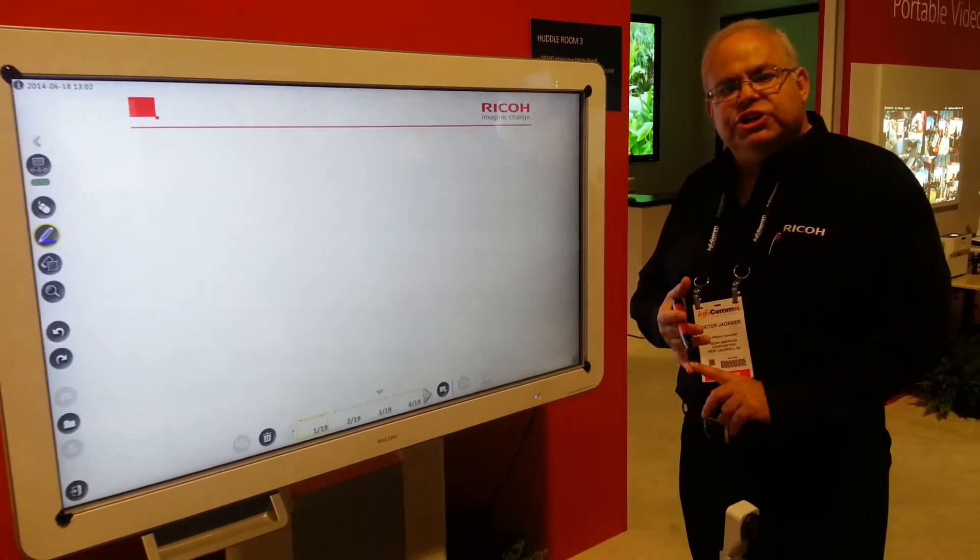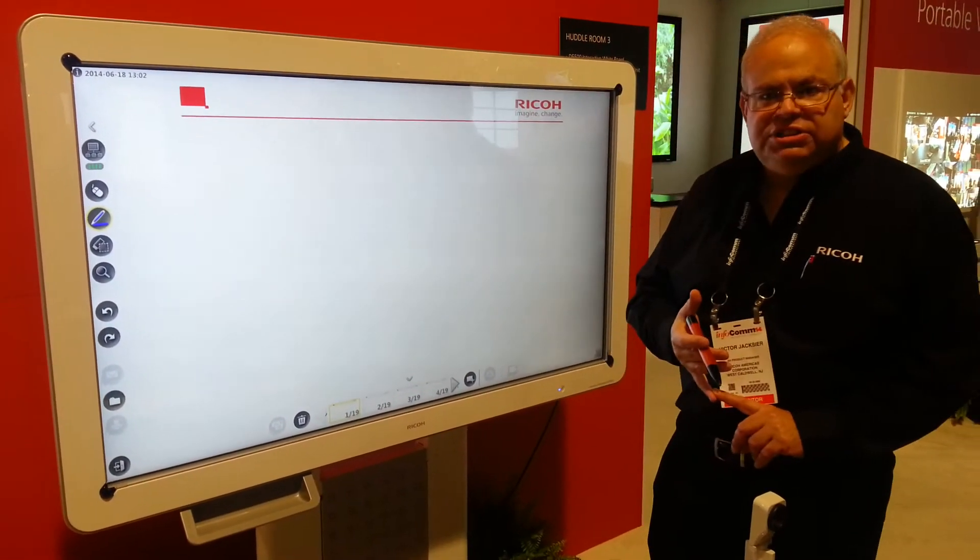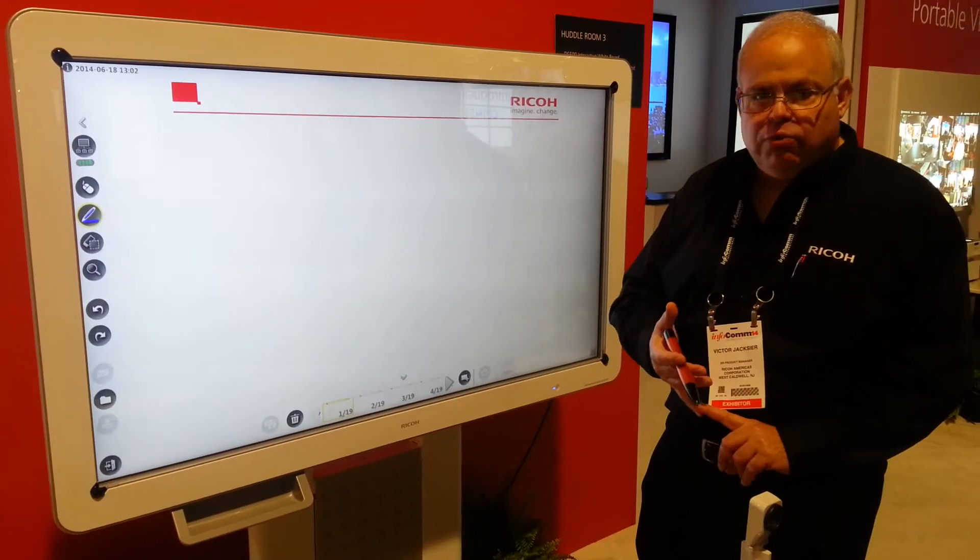It's locked down, so you don't have to worry about security on it. You can't write to it, so viruses are not a problem because you can't write to the firmware.